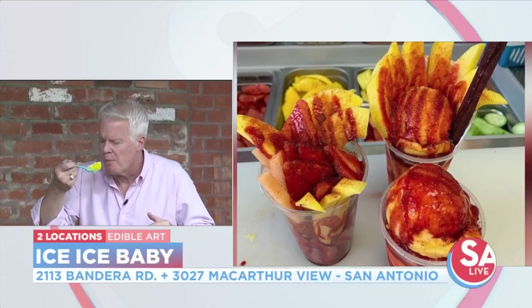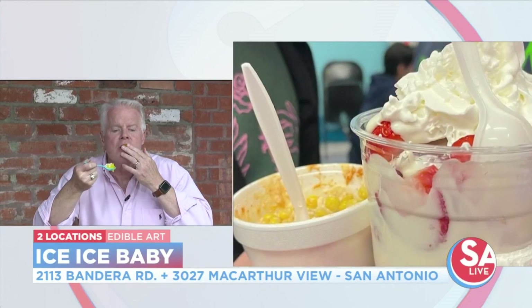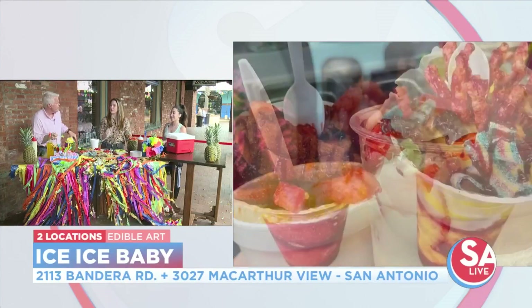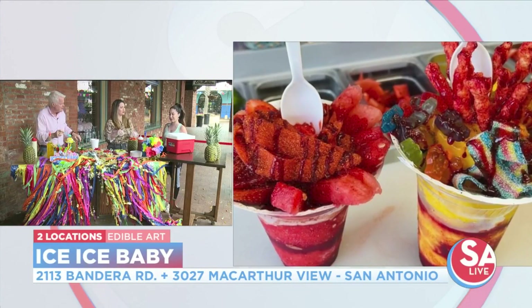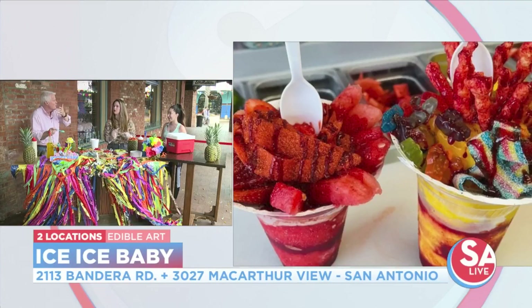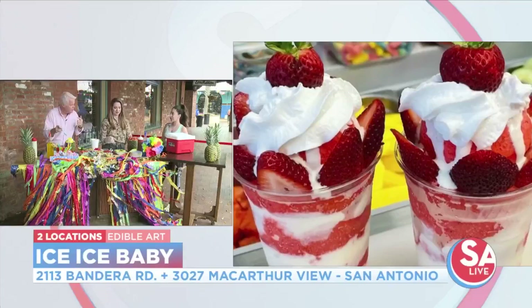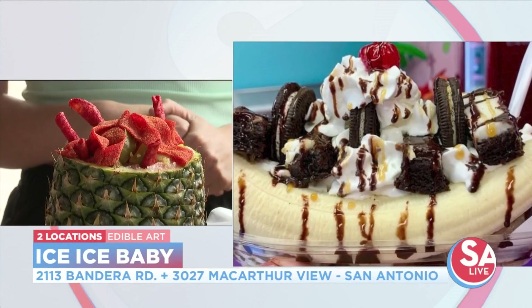The weirdest request we've had was nachos with gummy worms — that was interesting. But like I said, we can do anything: nachos with cheese and jalapeños, gummy worms. We also had piccadillys with vanilla ice cream on top. It gets pretty interesting.